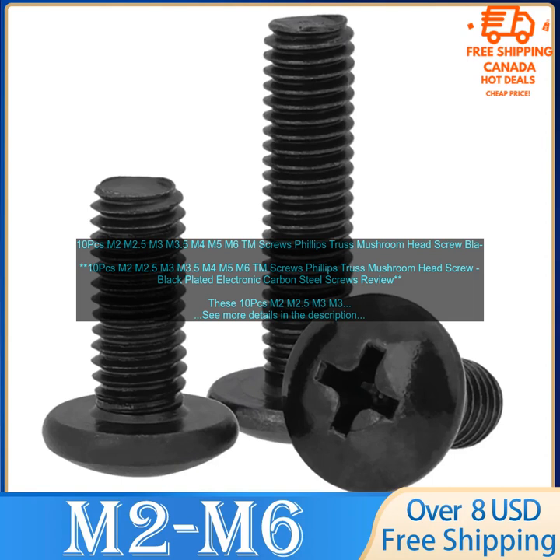They are made of high quality electronic carbon steel and have a black plating that helps to prevent corrosion. The screws have a Phillips head and a truss mushroom head, which makes them easy to drive and provides a secure hold. They are available in a variety of sizes, so you can find the perfect size for your needs.